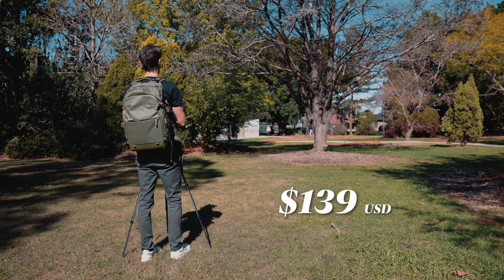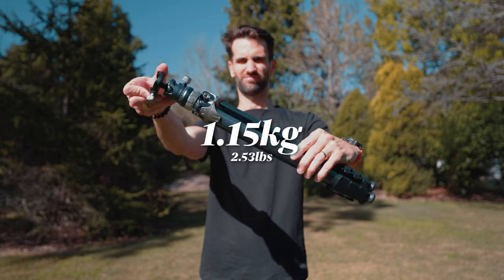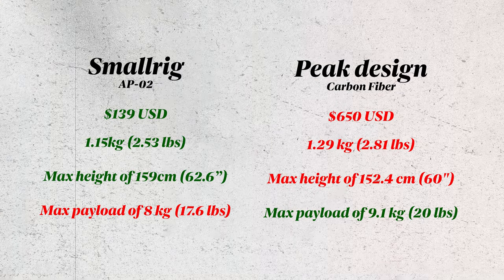At this price point, it isn't carbon fiber — it's an aluminum alloy tripod, but it does only weigh 1.15 kilograms. To give you a bit of context, the very popular Peak Design travel tripod, even the $650 carbon fiber version, comes in heavier than this tripod. Not only that, you can get a higher maximum height from this tripod, and they have very similar payloads — and this is almost five times cheaper. It also comes with a two-year warranty if you're worried about buying such a cheap tripod.